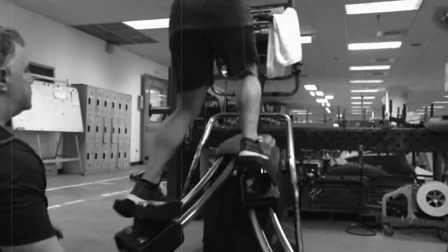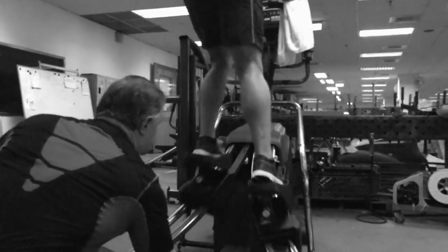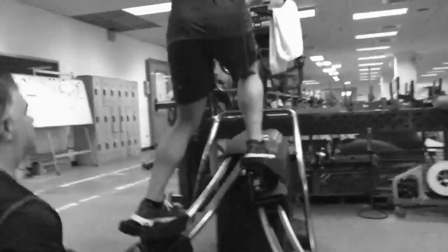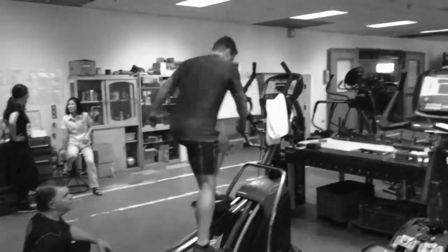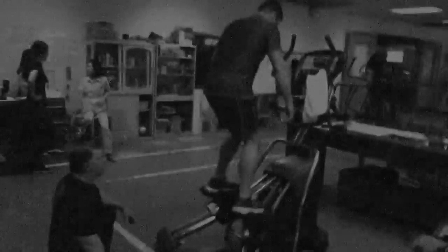I don't feel like I can hit the speeds. I've got it at level 15. What if I drop it down — see if I can get the speed and not hold on. You're getting full articulation in the hips. Did you see it? It shifts side to side — side to side plus more articulation on both sides.